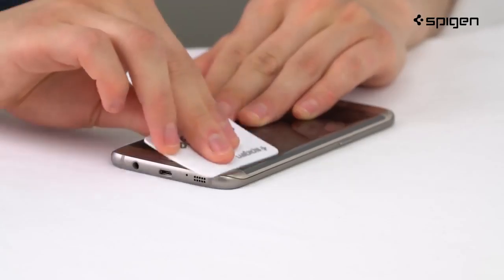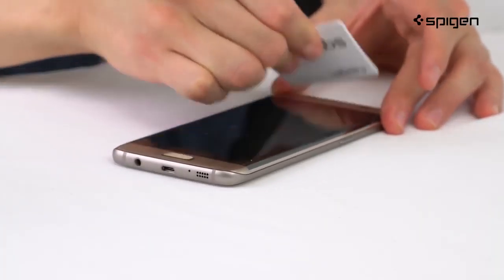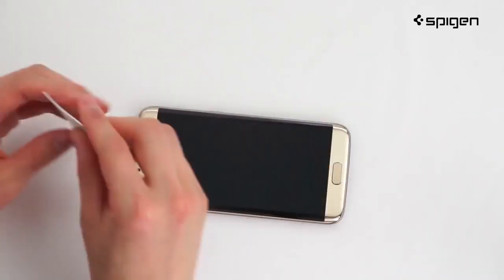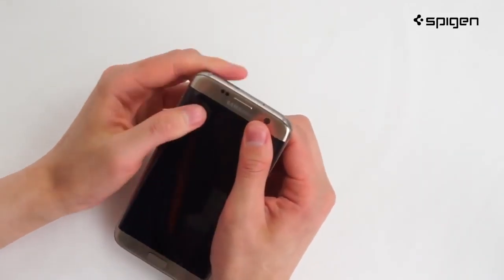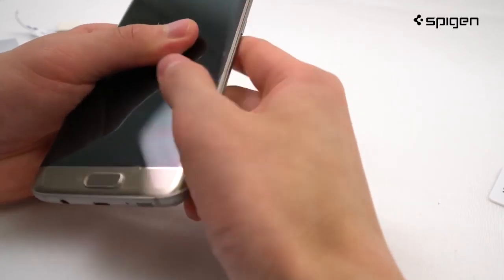Now this is the fun part. Grab your squeegee card and start sliding those additional bubbles away from the screen. And now for the final touch: pick up your phone with both hands and use your thumbs to firmly press the screen's outer edges.